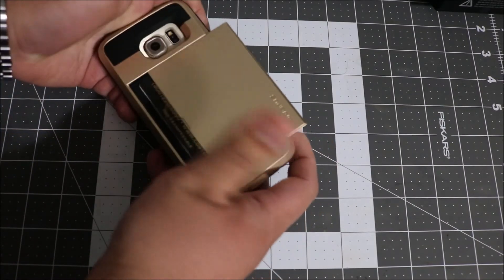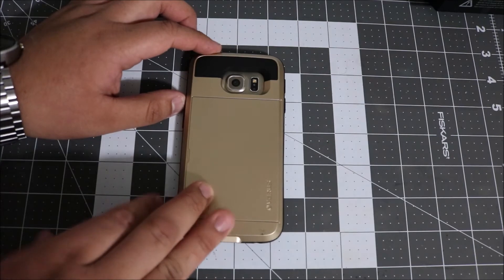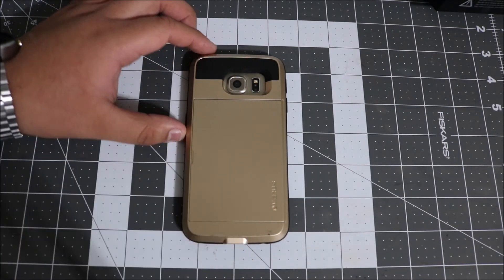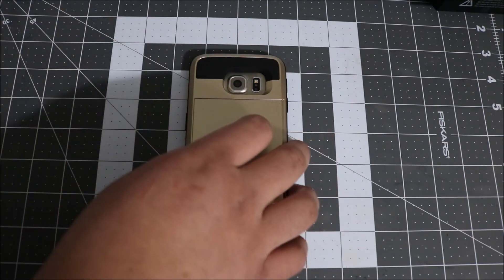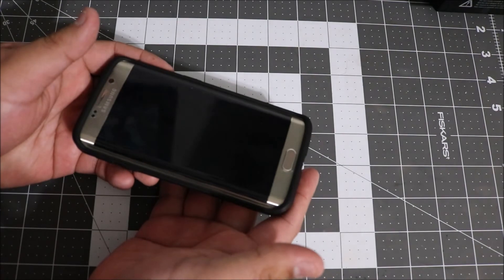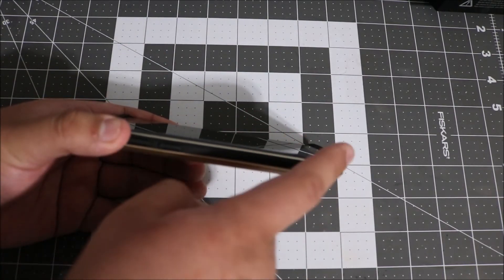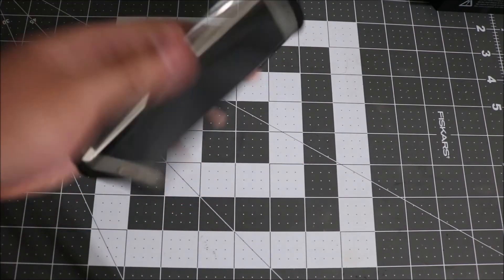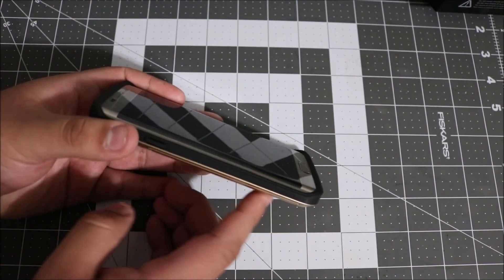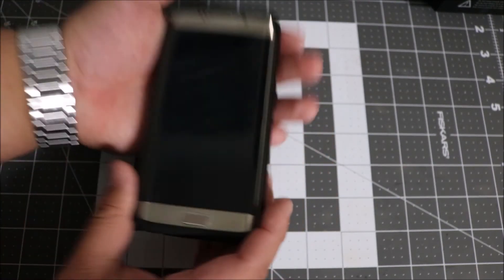We'll go ahead and drop it — see, it didn't come unlatched or anything. You still have to put some pressure and then it opens, which is great because it is a big worry with these kinds of cases. You don't want your cards falling out, especially credit cards while you're shopping. So you're covered there — it's not gonna pop open. On the front it does have a raised lip so that if you drop it on its face you're not gonna crack your screen. The front is made of TPU, which is basically rubber silicone just a little bit thicker, so it's gonna absorb the shock very well.